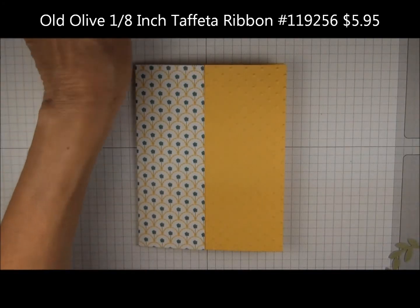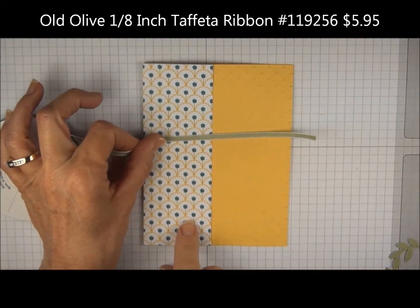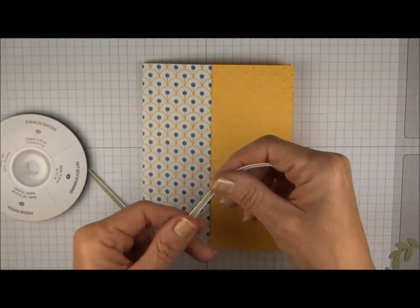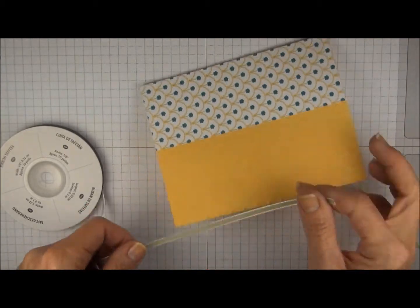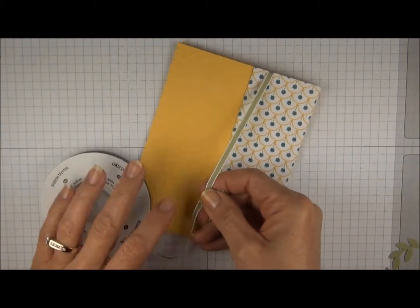We're going to add some 1 1/8 inch olive taffeta ribbon. The color green that's in this paper is actually pear pizzazz, but you don't have to be so matchy-matchy. This old olive ribbon is going to work just fine. So I'm going to slide it under and tie a simple knot.